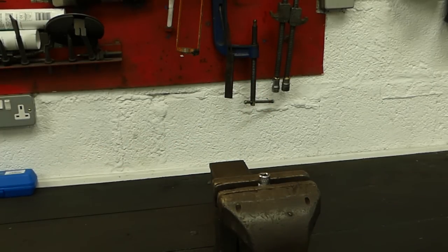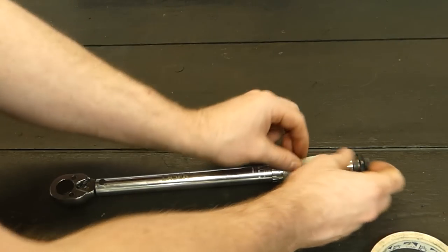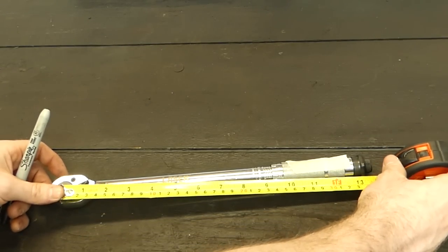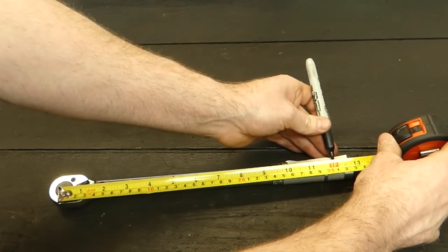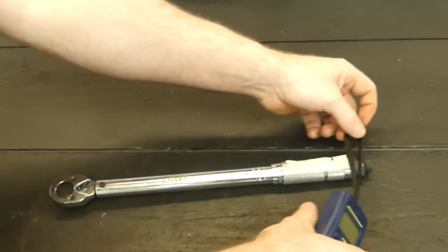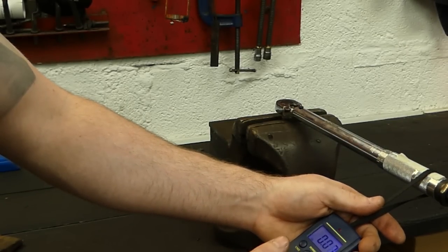I'm going to put a bit of tape across the handle, then get my tape measure, run it from the center, and go to the one-foot mark. I'll mark that so we have the pulling point for our scale, meaning we'll be pulling at exactly 90 degrees from there.